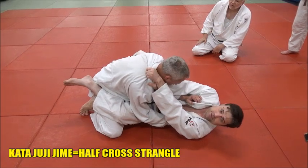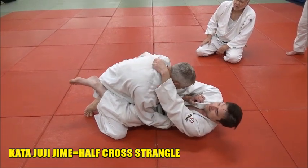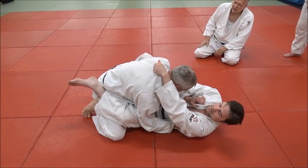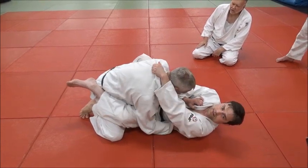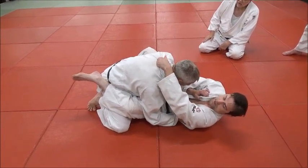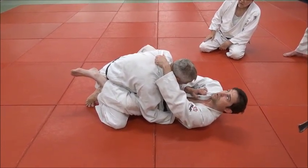The two things you can do are put your hand in right there, or you can let loose — just a quick tug and then grab. As soon as I tug his head down, I let go of the tension. I still have the lapel obviously, and you grab that piece right there.